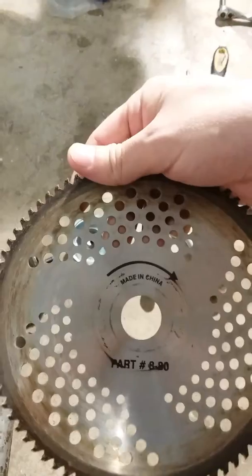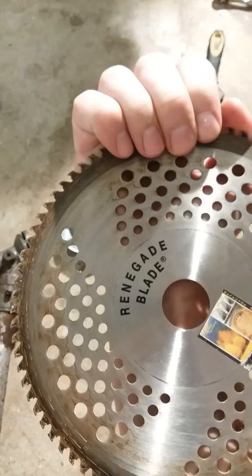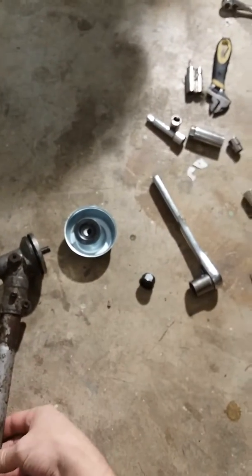This has got a directional arrow on it too, so you can't mess that up. There it is — the Renegade blade, got it off eBay. Then to put your string head back on, you just spin it on.